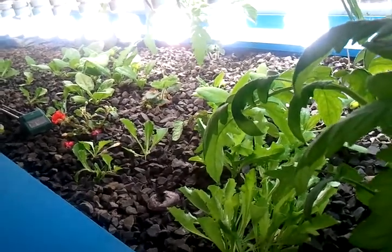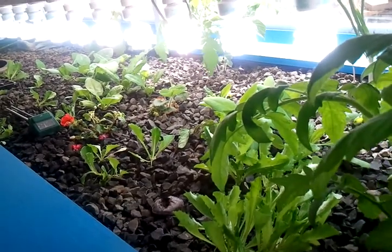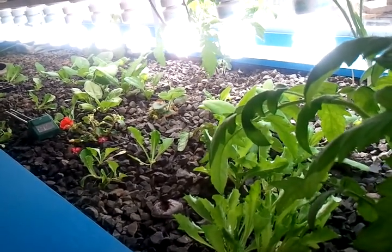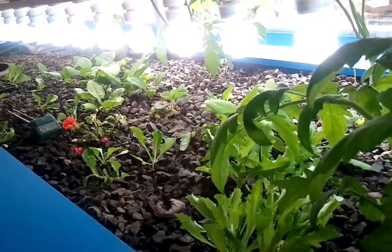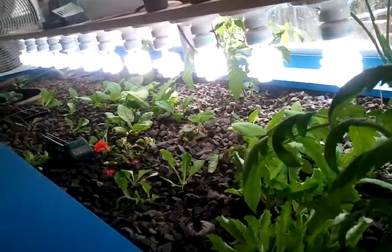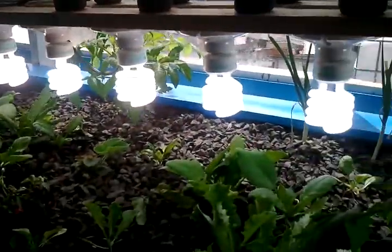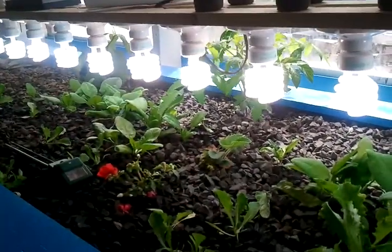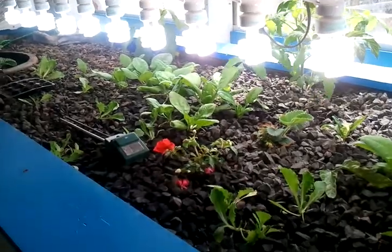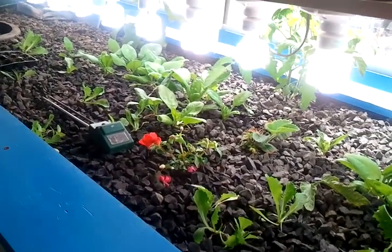That'll be sort of a seasonal thing where that's operated out there, but in the wintertime I'll probably just do spinach and lettuce inside here and augment the light with these fluorescents — even though I do have nice big windows here, I just feel that it needs more light. So there is my tour of the grow room.